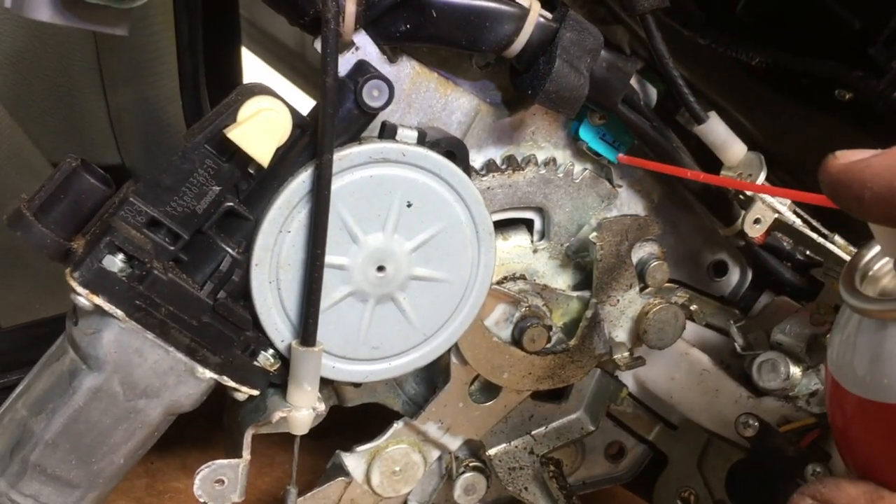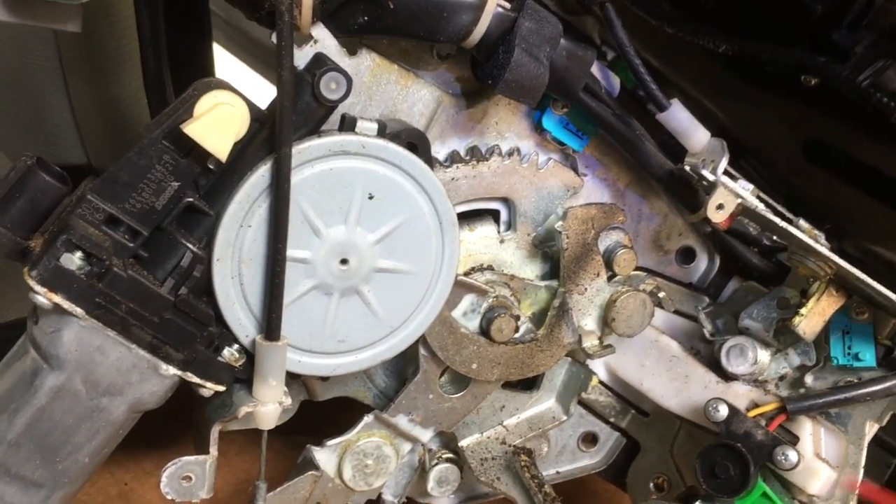I've heard of these switches here going bad, so that's a possibility I'm keeping in mind, but I'm trying the lubrication first.